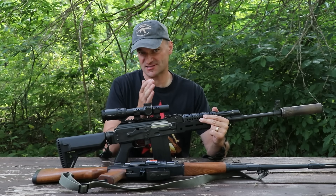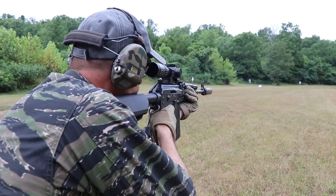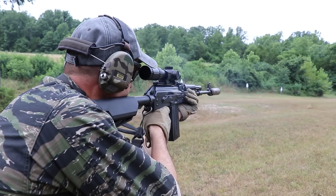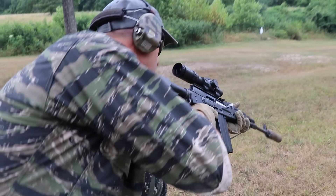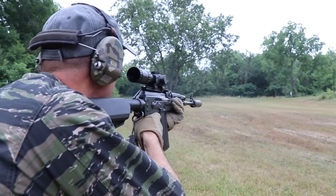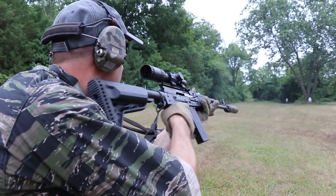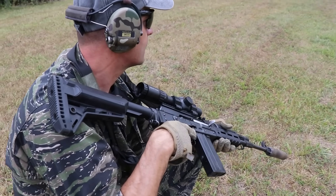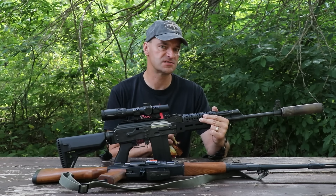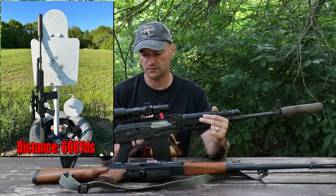As you can see, the Zastava M77 brand new import from Zastava USA can be deployed in the squad designated marksman rifle role. When I was shooting with that camera it takes a lot of space, so it's kind of difficult to maneuver, but you can see you can really do the damage. This rifle with the Norma 308 target ammo 175 grain will group right around one MOA.